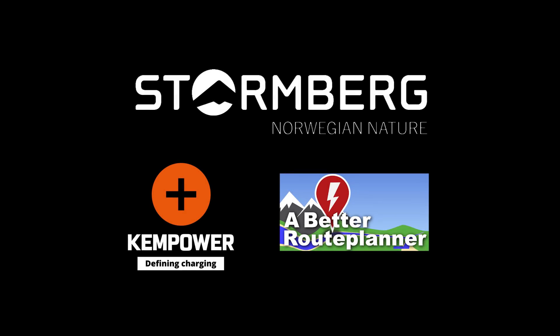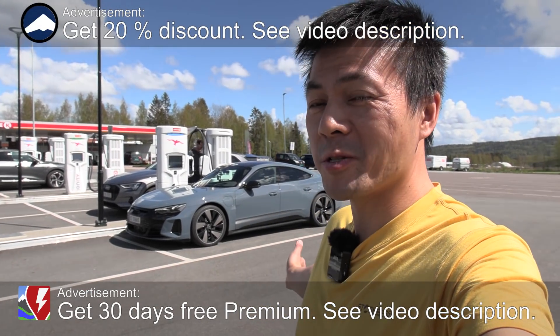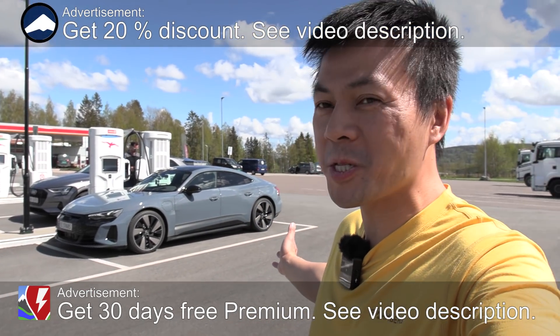This video was brought to you by Stoltenberg, Kempower, and Abedurut Planner. Yo, what's up? We are now at IONDIDAL, and behind me here you see the Audi e-tron GT.